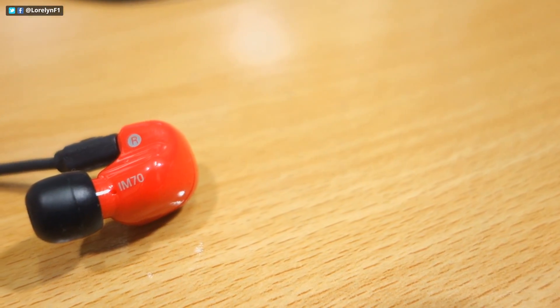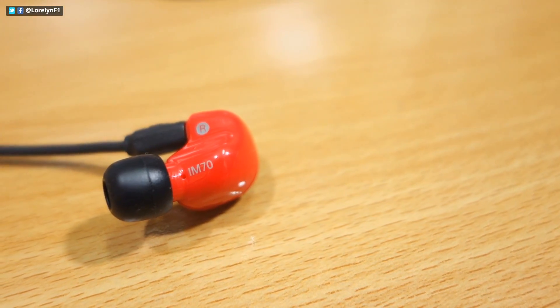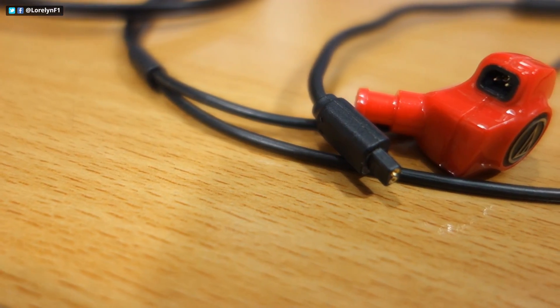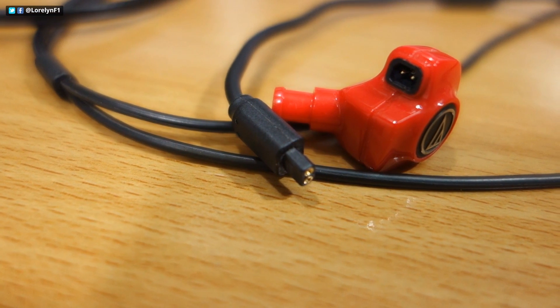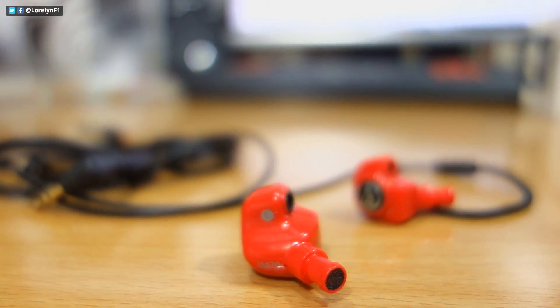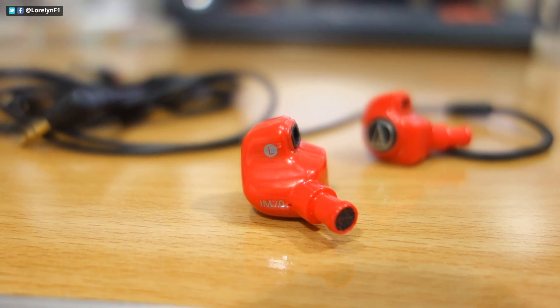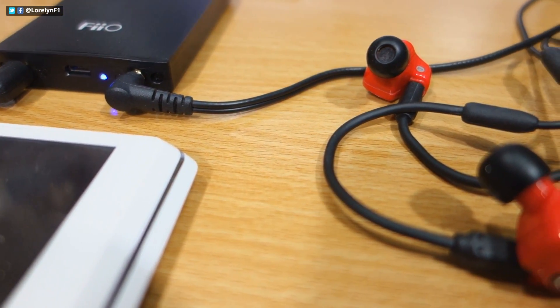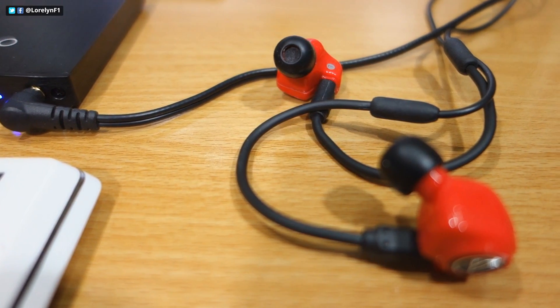The one and only thing that I didn't like about this is it's only available in one color. But other than that, the overall sound quality and soundstage is fantastic. For pricing and availability, kindly check the description below. And if you have a question, just let me know by posting a comment down below.